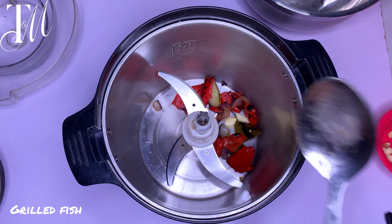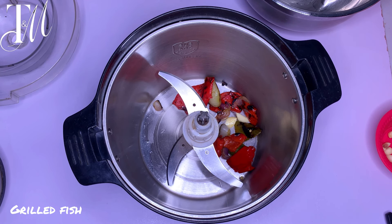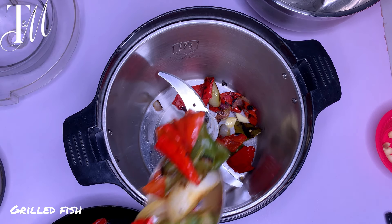Give this a slight, rough blend — not smooth, just roughly blended. Go ahead and do that.